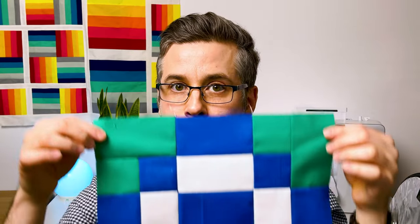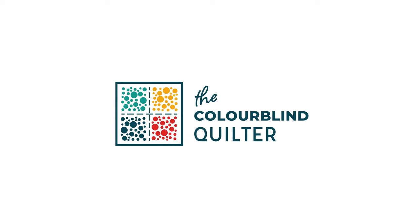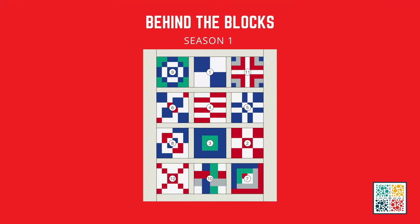In today's video we are making the antique tiles block. Hi, I'm Tom and I am the Colorblind Quilter and we are on video 9 of the Behind the Block series. I cannot quite believe that we're almost two-thirds of the way through. This is the antique tile block and it's a beautiful block that reminds me of the grand entranceways and the townhouses in Edinburgh.